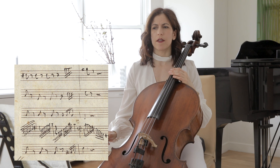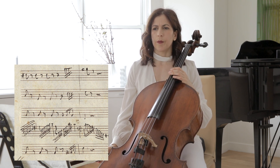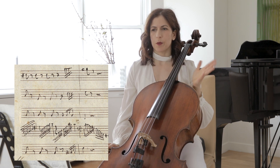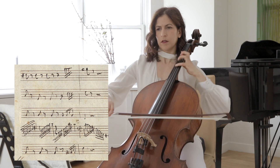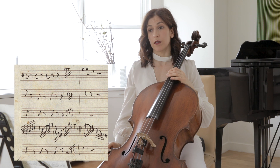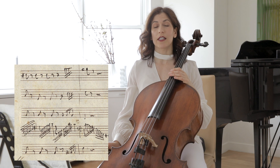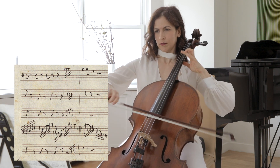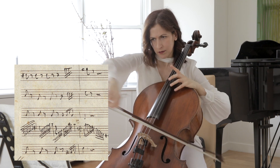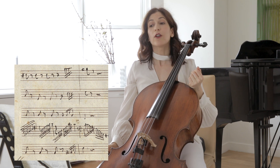Be sure you practice — especially this passage, but the whole concerto — with the metronome. Here in bar 42, if you look at the score, the orchestra plays a steady beat, and it's very important to be pretty straight there. In bar 42, I reverse my slurs on the last beat. Both visually and sound-wise, I think it adds some flourish.